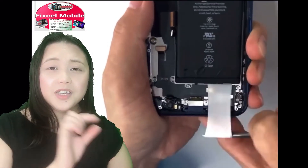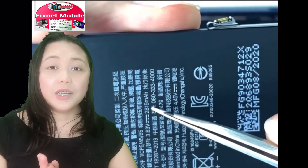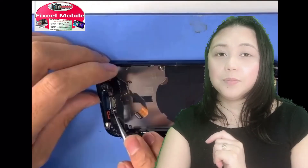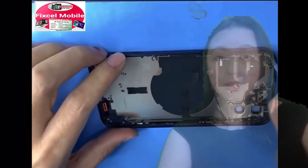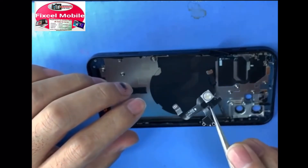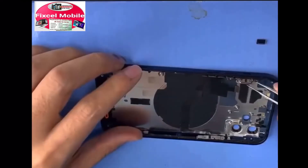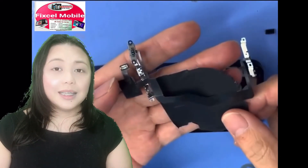Now we're going to start to remove the white plastic of the battery so we can remove the battery easier. This is the flex of the charging pin with the microphone and the jack. On this part is the flex of the volume up and down and on/off button, connected with the Qi wireless magnetic charging.